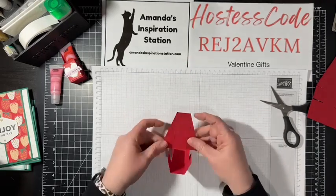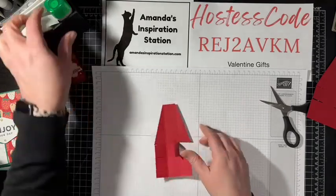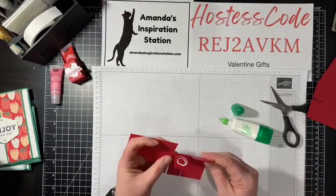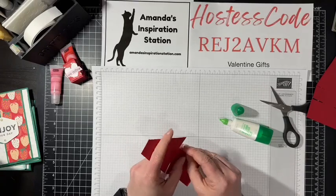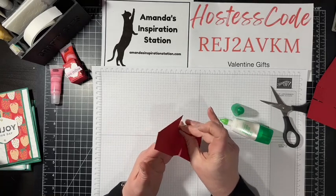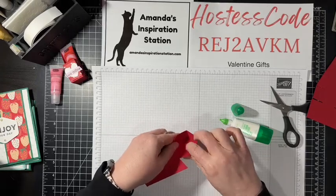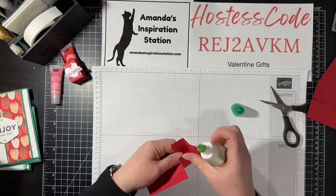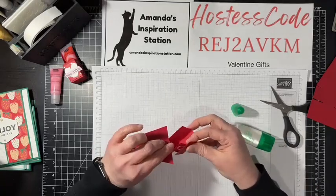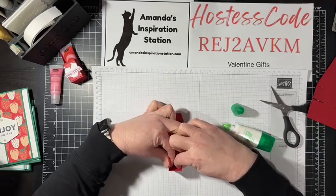On these tabs I want some glue. I'm going to use my green glue — you can use tear and tape if you prefer. I like to use the green glue especially for 3D projects because I have a few seconds to move it around if I don't get it straight. I just feel safer with it — I want wiggle room so I don't ruin my project.